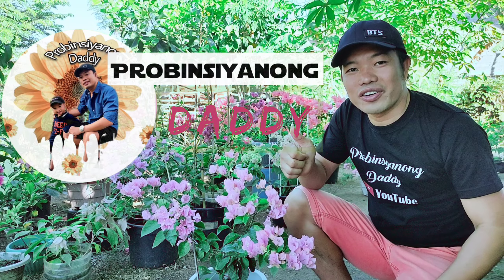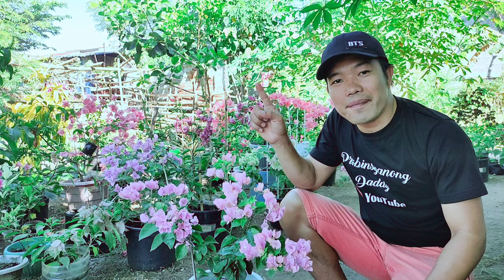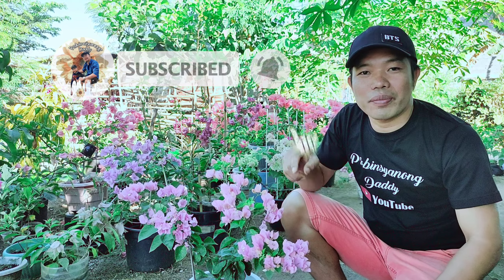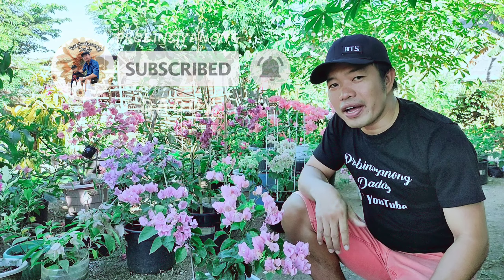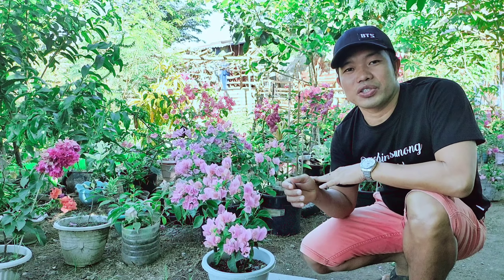Kung bago lang kayo sa channel natin, ako nga pala si Daddy Bert at kayo ay nanonood sa Probinsyanong Daddy. Kung gusto nyo ang mga ganitong klase ng content, lalong-lalo na sa paghahalaman, pakiconsider ang pagpindot sa ating subscribe button at pakionyo na rin ang ating notification bell para lagi tayong notified and updated every time na mag-upload tayo ng ating mga videos. At bago tayo magsimula, gusto ko munang ipakita sa inyo ang ating nakaraan na video.